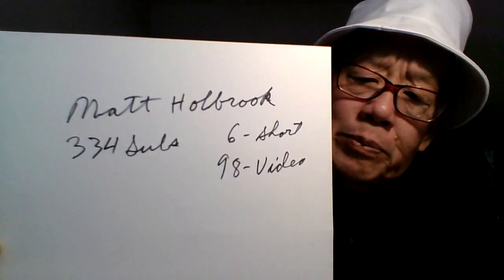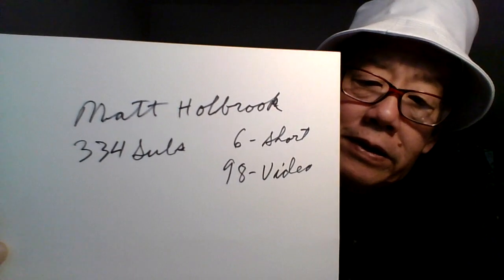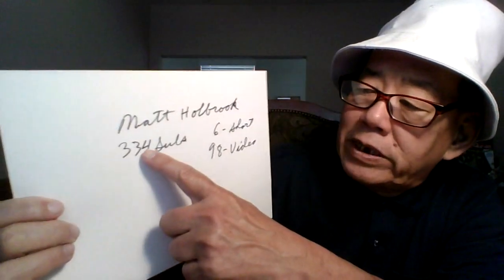Hello folks, that's for Matt Holbrooke — he has 333 subs, six shorts, and 98 videos. Please check them out. I get a lot of things from Hobby Lobby and Matt brought this up.